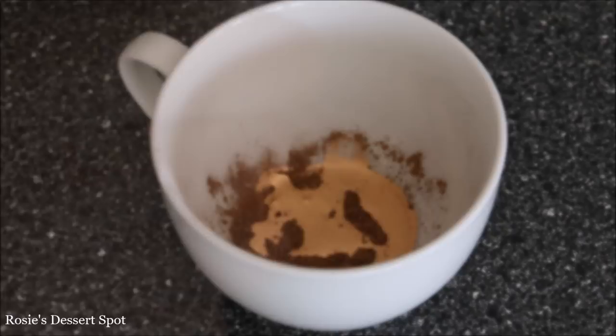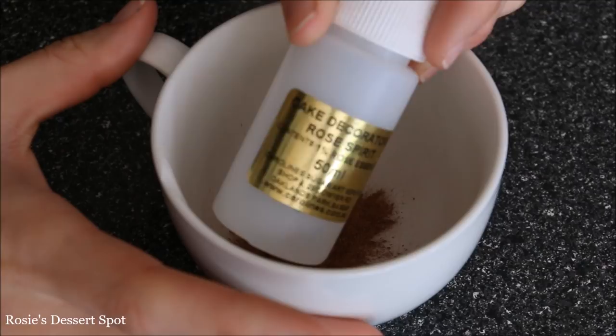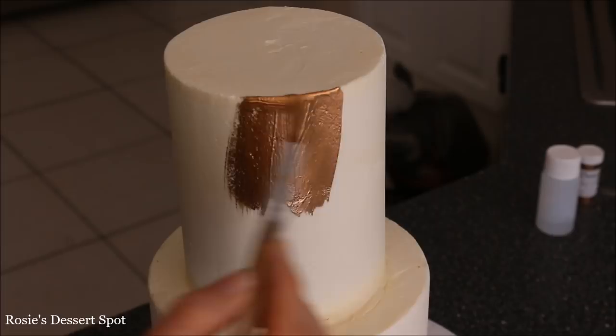Just cover up that seam and drape it back with your smoother. Then I've got a rose gold luster dust by Creative Cake Decorating and I've added some rose water to create a paint. Using a brush I'm going to brush it all over my cake.